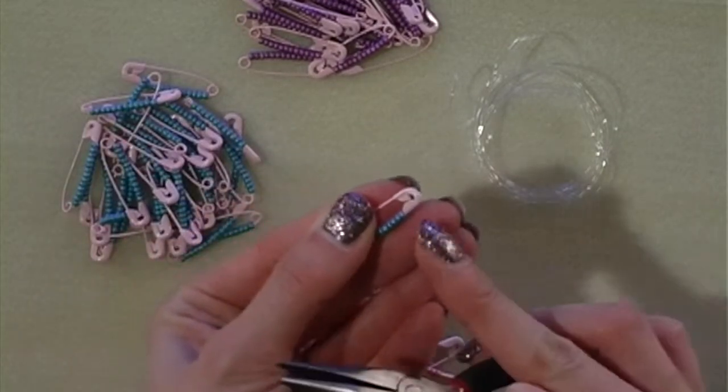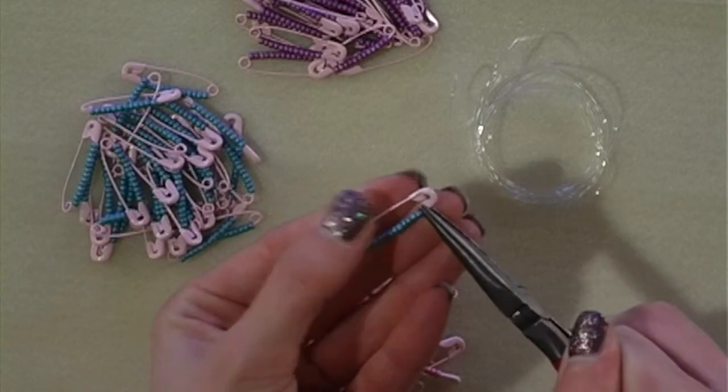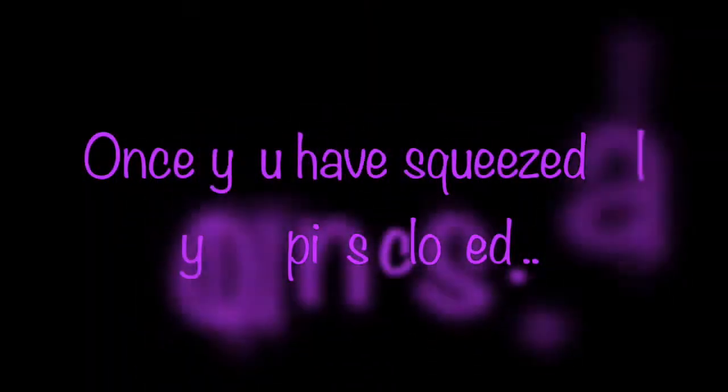On the top of each safety pin, you're just going to squeeze the eye together. This will stop them popping back open. Repeat this on all 90 pins.